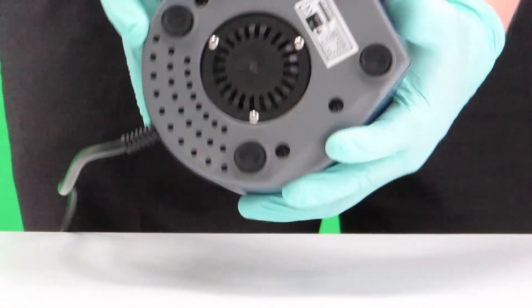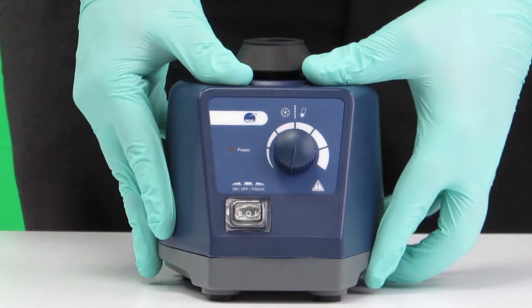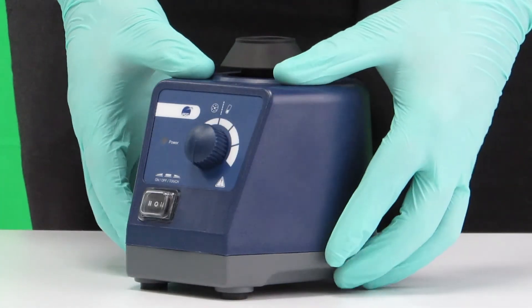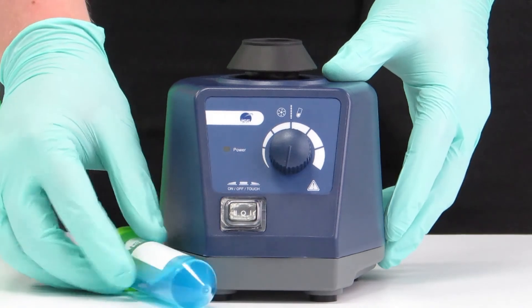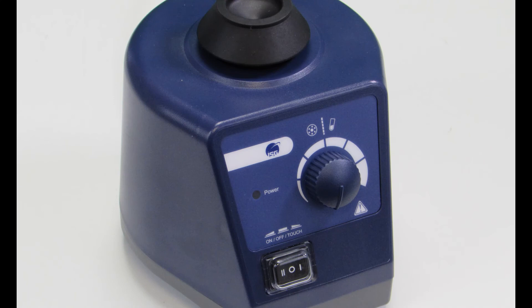This vortex mixer also features anti-vibration feet which ensures stable operation during processing. This portable high quality unit is a great addition to any laboratory and is part of the ISG equipment family. For more information you can look on our website.